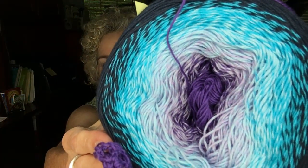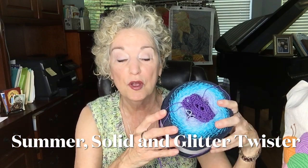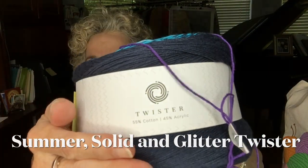It's a number two yarn, and there are so many colorways on the web in this particular type. This is called Twister, and there's also a Twister Summer and a couple of other types. This is just the regular Twister — cotton and acrylic, 55% cotton, 45% acrylic. That's what the label looks like — it's a Hobie brand yarn with a recommended size E to G hook. You can just try whatever you like. It is hand wash and lay flat, which I would certainly do with something this delicate.